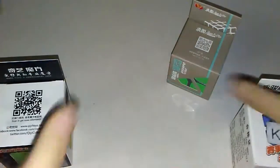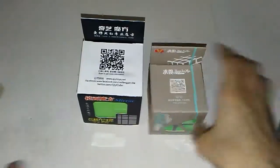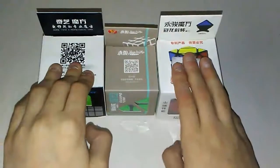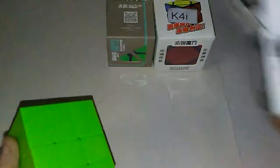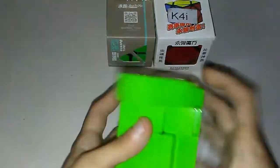Let's just get right into this. First, I'm going to put these in order from least excited to very excited. So let's open this one. I'm excited for this, but not too excited. Oh, that's smooth. That is so smooth. I feel like this should be stickered, but it's green, so it doesn't matter to me.